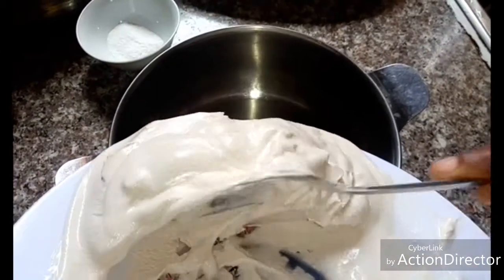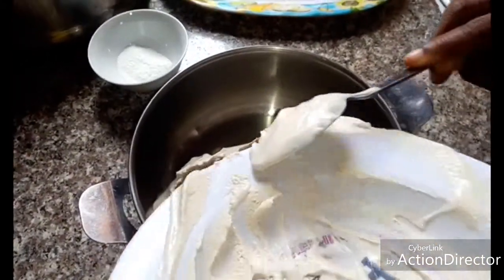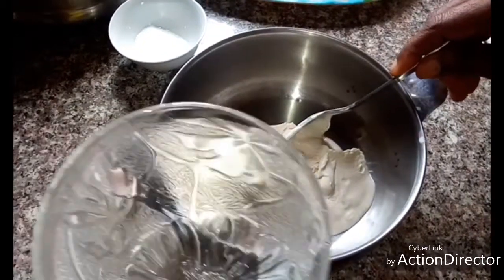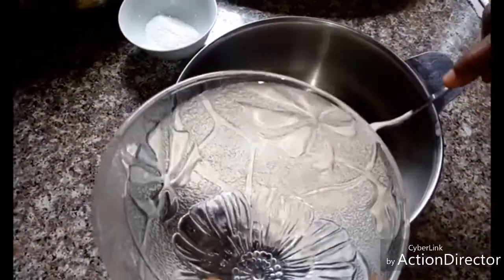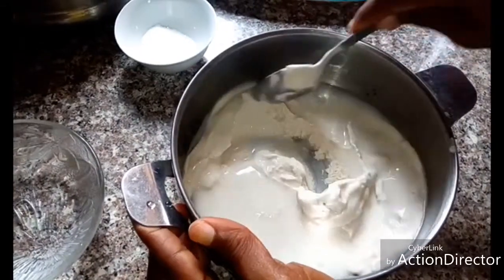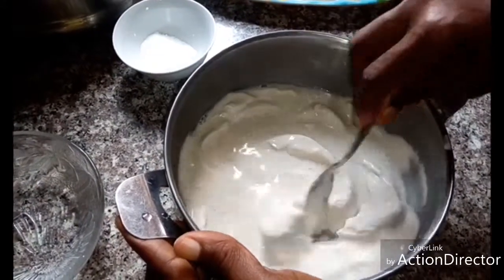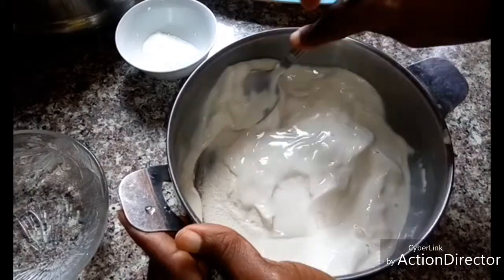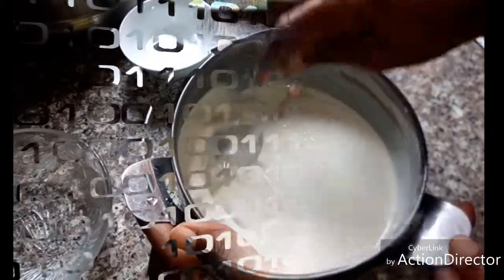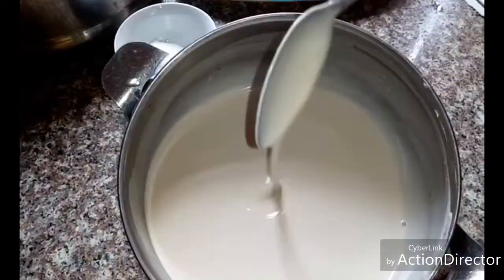So I'll pour the corn starch into my plate, then I'll use clean water to mix it. Mix it very well so that there will be no lumps in it. After mixing it very well, you can see there is no lump in it.